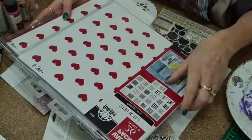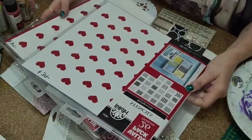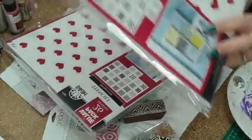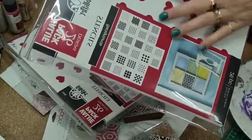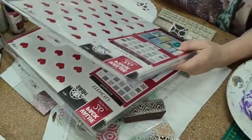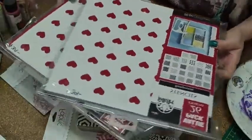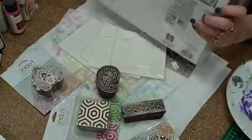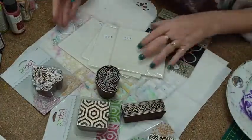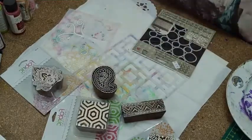You might have gotten two of these in the pack when you signed up for the block of the month, but if you don't, I do have two packs of these left. They have all those background designs. They are a cardboard type so they won't last as long, but they're still usable and great value at $39. That's all I've got left — just two.